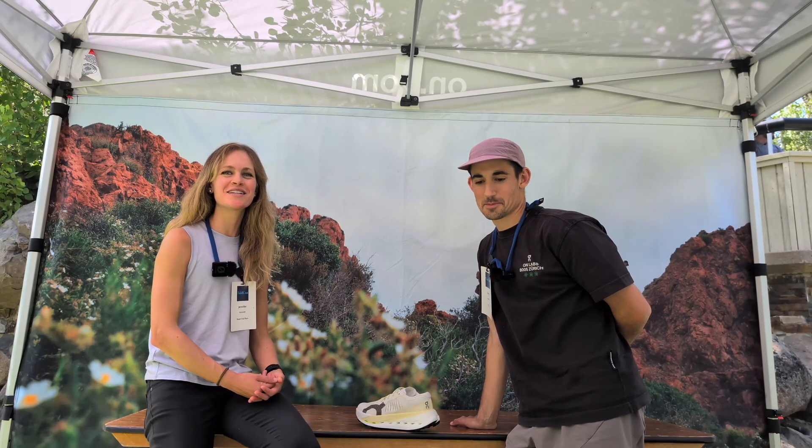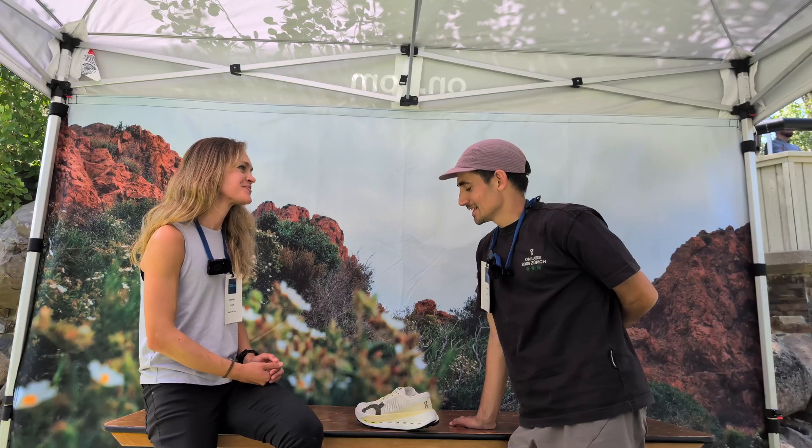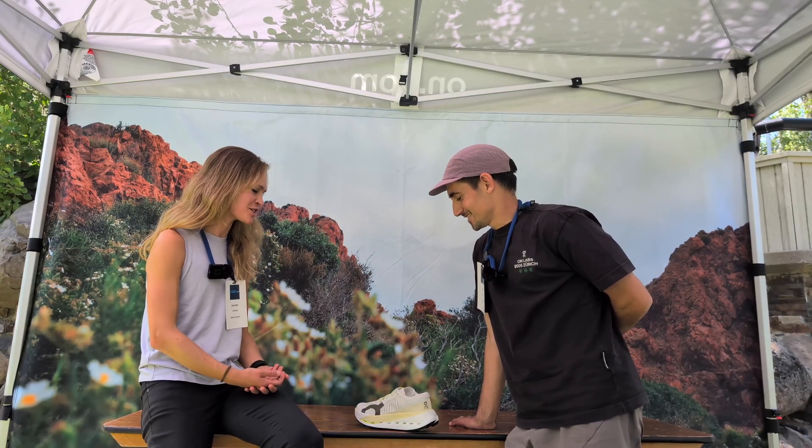I'm Joan Schmidt here with Road Trail Run, and today we're going to be hearing about the new On Super Trail shoes. Maybe you can tell us who you are and what you do at On and how this shoe came to be.